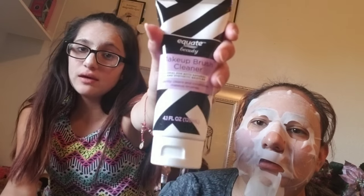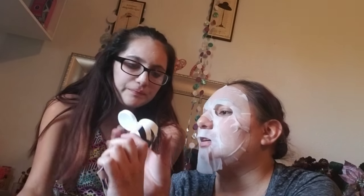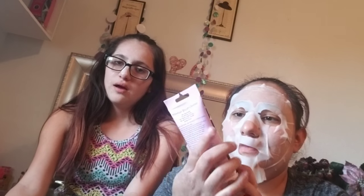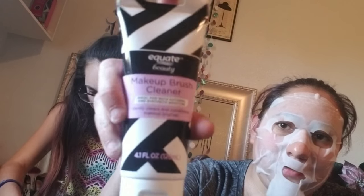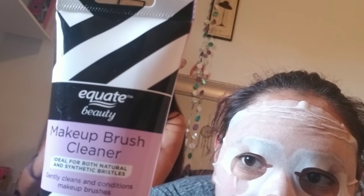Next is a makeup brush cleaner. It doesn't smell like anything — well, she thinks that because she can't smell. It smells good actually, it smells like fruity pebbles. You'll be getting a video of me cleaning my makeup brushes with this again, because I want to see how this does. She's over here spraying — I like this smell!